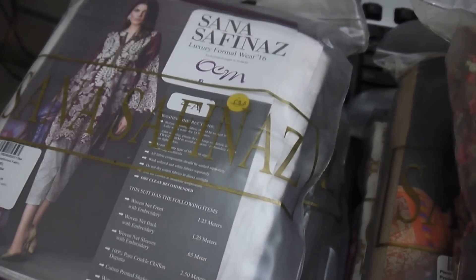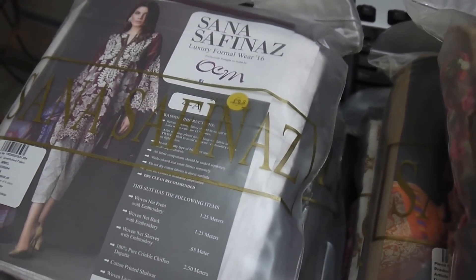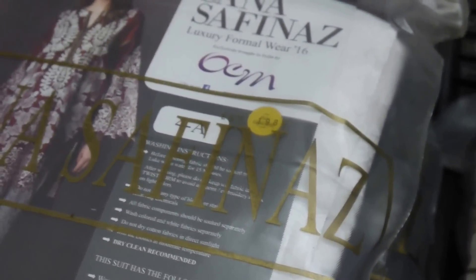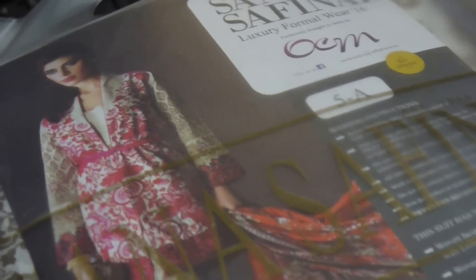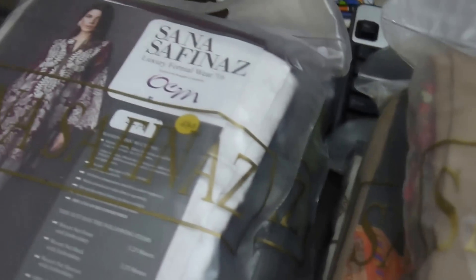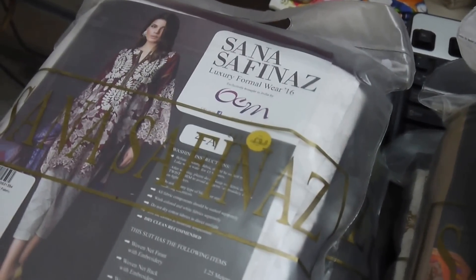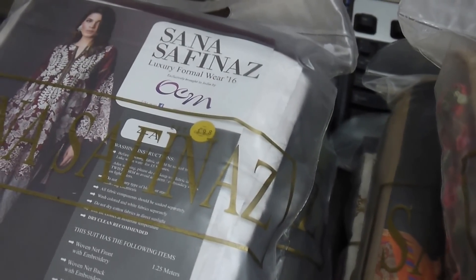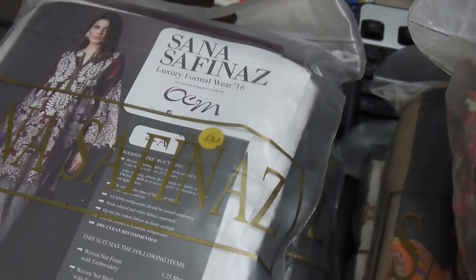Hello everyone, for TLM, today we are going to review Sana Safina's formal wear collection for Eid 2016. As a lot of brands are coming up with Eid collections, they all are coming up with formal collections. Sana Safina's is a very popular brand and most people are aware of its quality and designing, so I'll just do a quick review of Sana Safina's formal luxury collection 2016 for Eid.